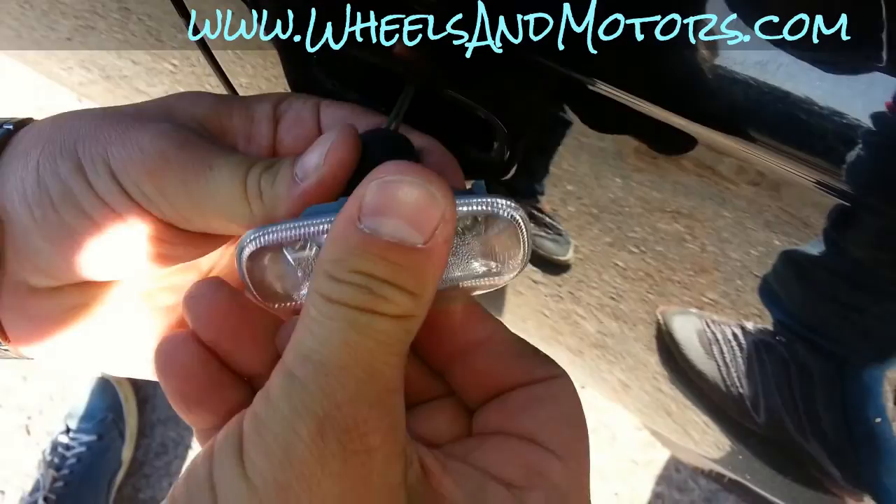Back to the rubber, spring, and back on. You see it's very simple.